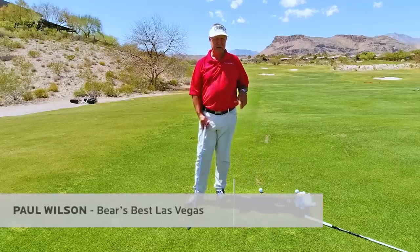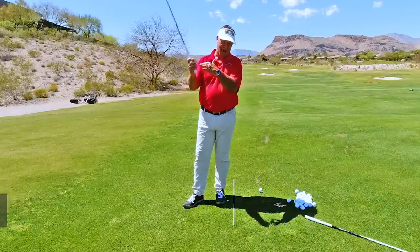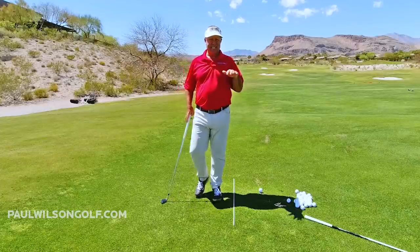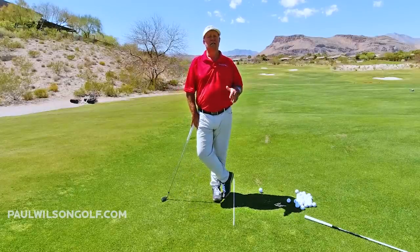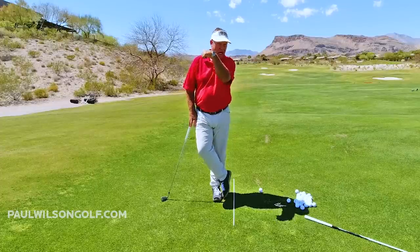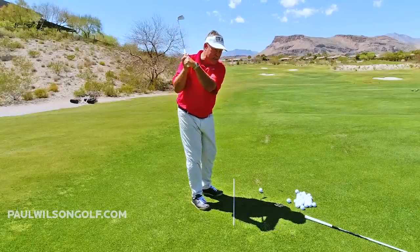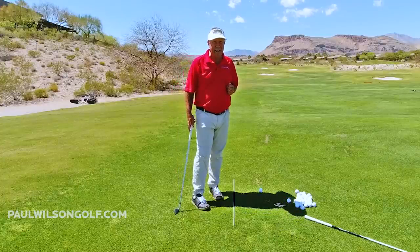In this tip, I'm talking about this bowed wrist at the top of your backswing. In no way do I teach this, and I need you to immediately stop working on that. So this is kind of a new trend. You see Dustin Johnson do it, Colin Morikawa do it, and John Rahm has a little bit of that in there.